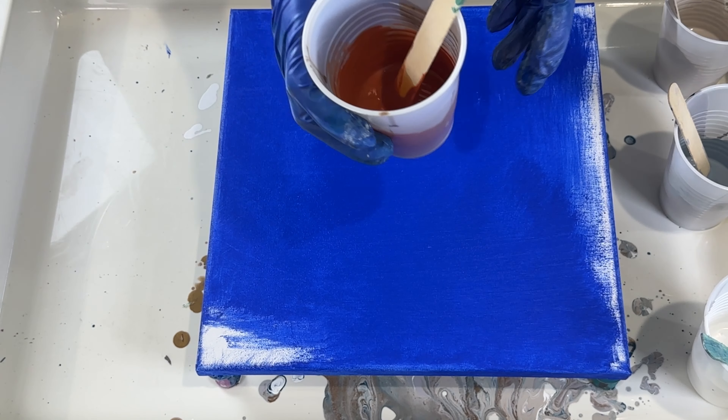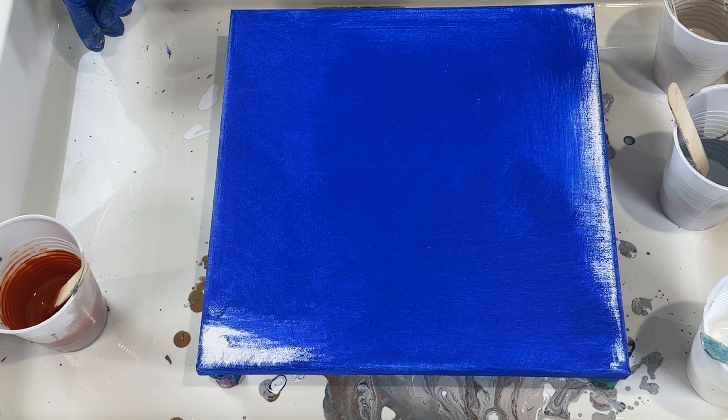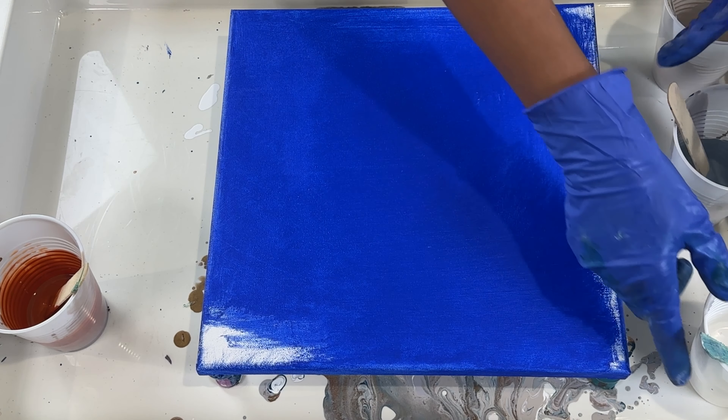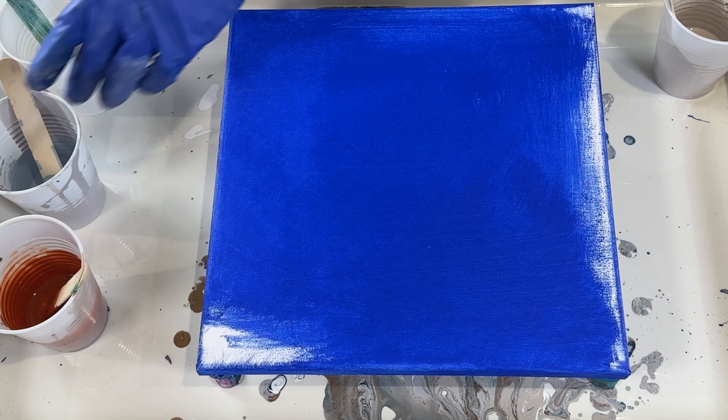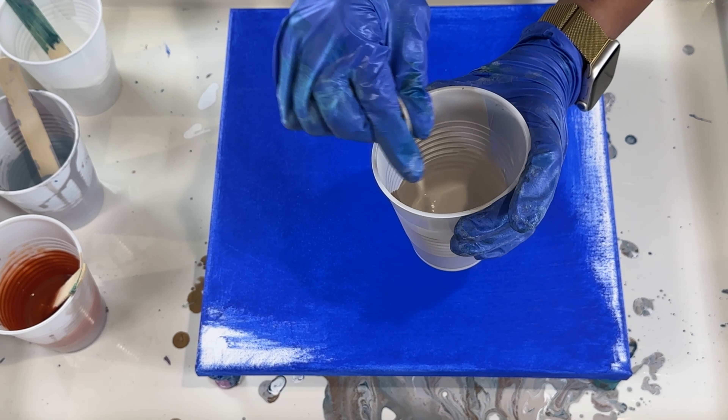I can't really tell you my ratios because I've added a lot of water without really measuring it. But for the most part, before I added the water, I had one part paint, one and a half part Floetrol, and the rest was water. So it's probably less than one part water, but there's a lot of water — you just kind of go by experience.